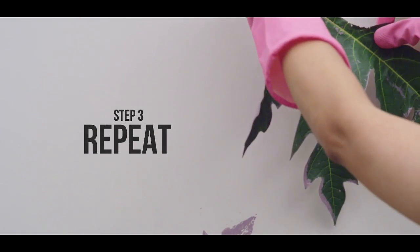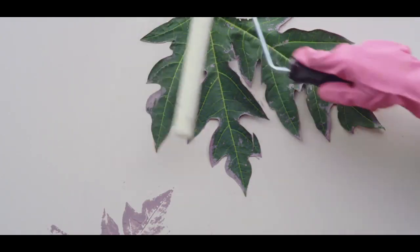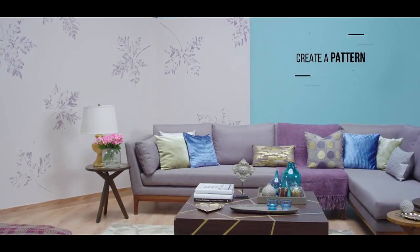Step 3: Repeat. You can then repeat the process with the same leaf or use different leaves to build a beautiful pattern.